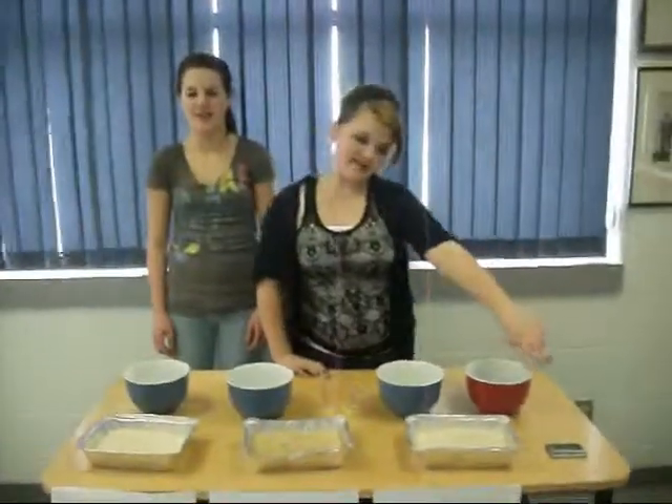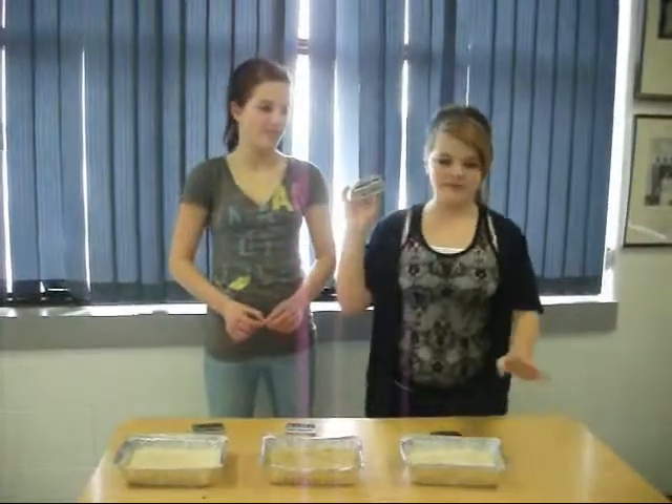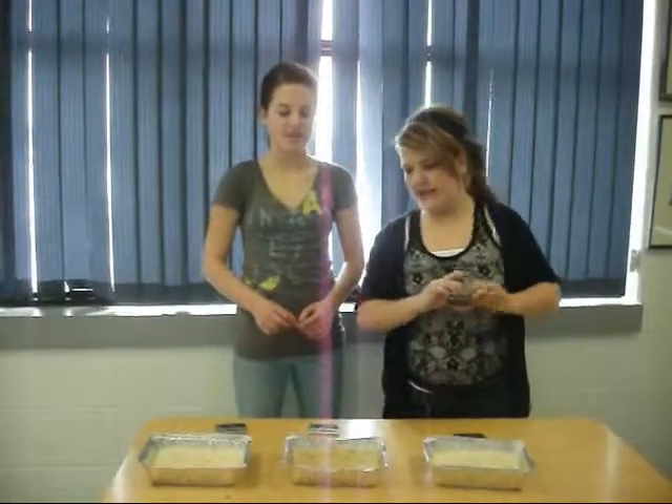I'm leaving one calculator out for 10 minutes, and the rest in rice for 10 minutes. This is the one that was left out without any rice, and it turned on but it turned off the last.